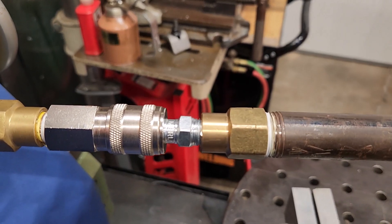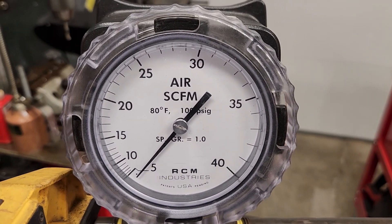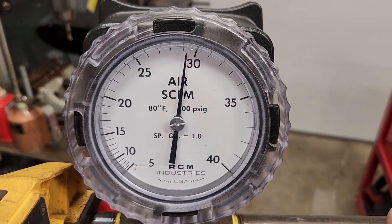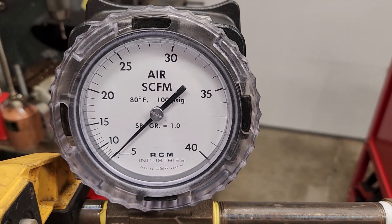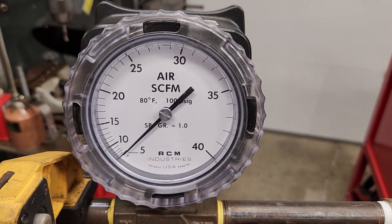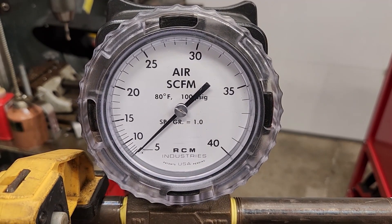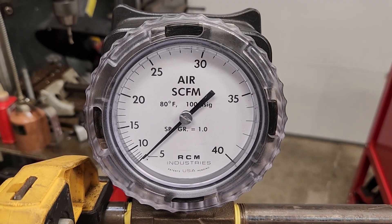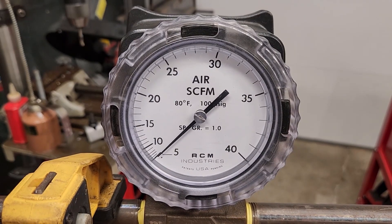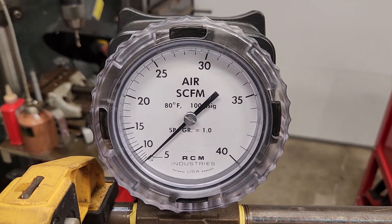Test number five — this is a Harbor Freight Merlin industrial plug, unmodified, so standard bore. We got about 29 and change — no real noticeable difference again at this relatively low flow with no other restrictions in the system. I sort of hypothesized there wouldn't be a significant difference. If you were flowing a lot more air or running at higher pressures, you'd probably see more difference, and smaller bore plugs would likely result in a slightly larger pressure drop.